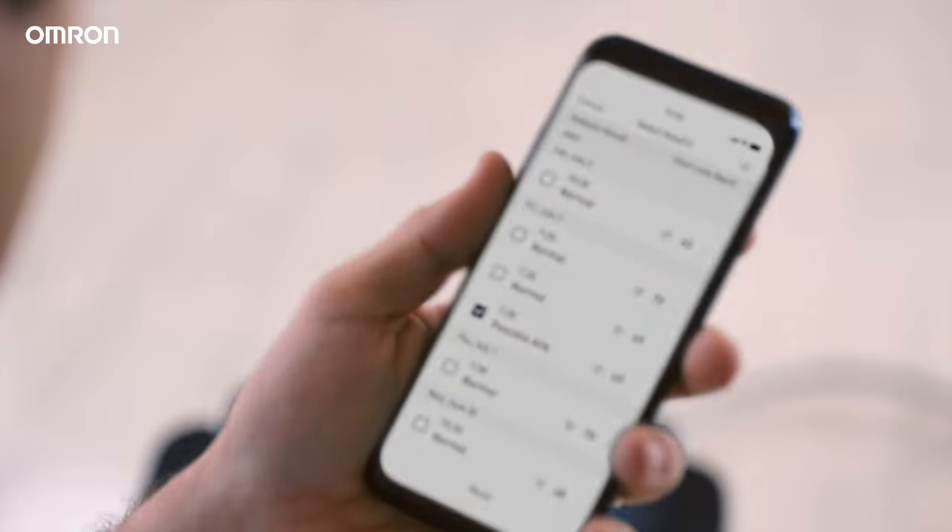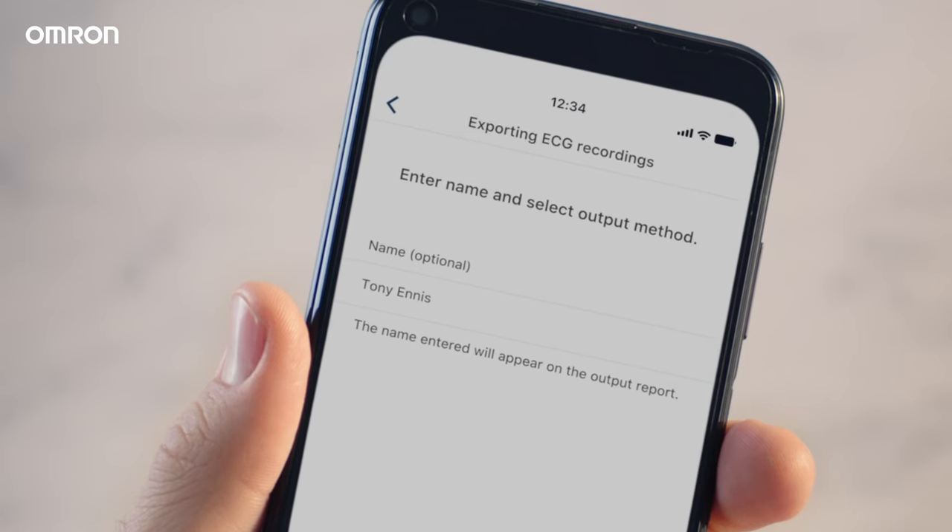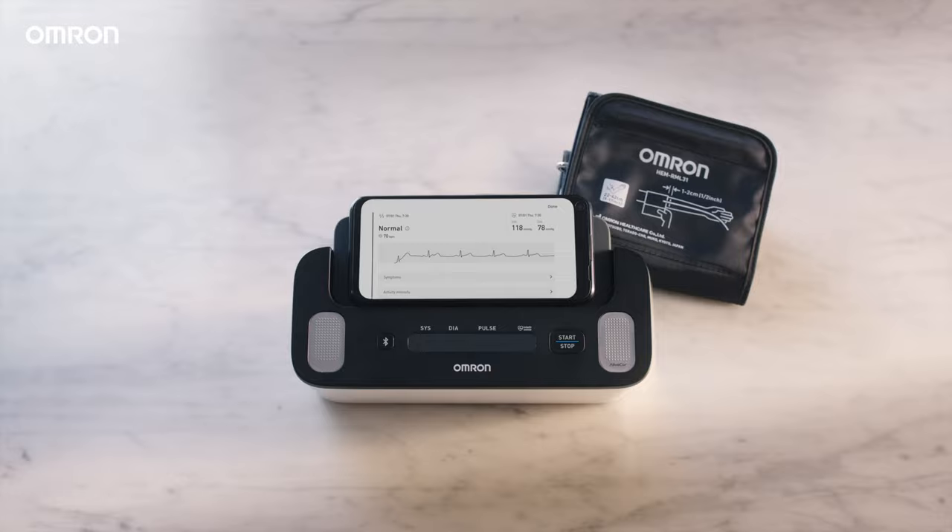You can even track your results over time or share them with your doctor. Blood pressure and ECG? Now. That's complete.